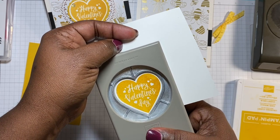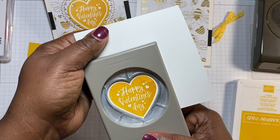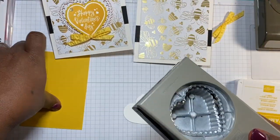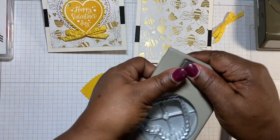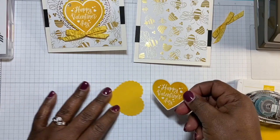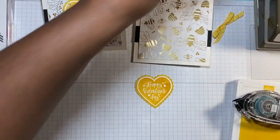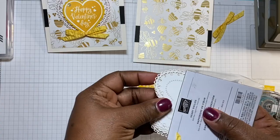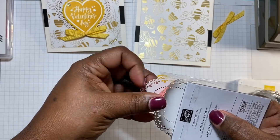Let's get it as even as possible and punch that out. Then I'm going to use this crushed curry scrap piece and punch out the second heart. We're going to glue this down flat right here — it's going to sit right on there. Then I'll bring out the hearts from the 'From My Heart' bundle. On the front we have flirty flamingo and real red, but on the back they are white. I'm going to use the white side of the flirty flamingo heart.